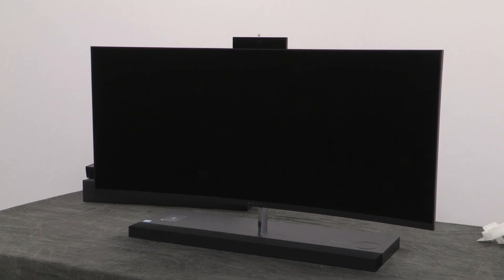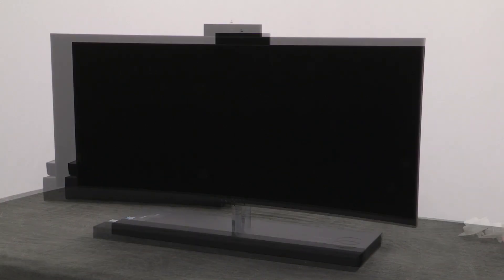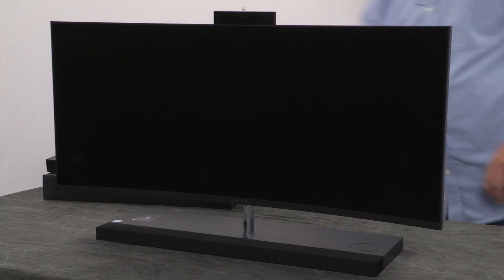On the other side there's nothing else, so it's very clean with very few cables that you really need on this one.